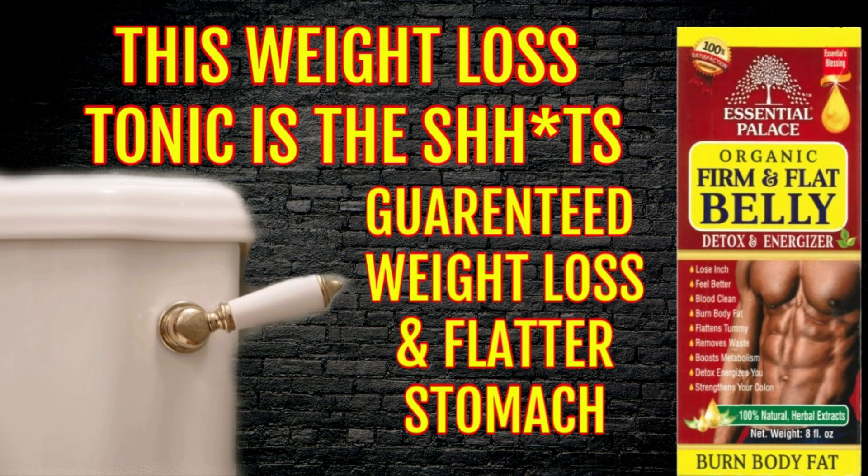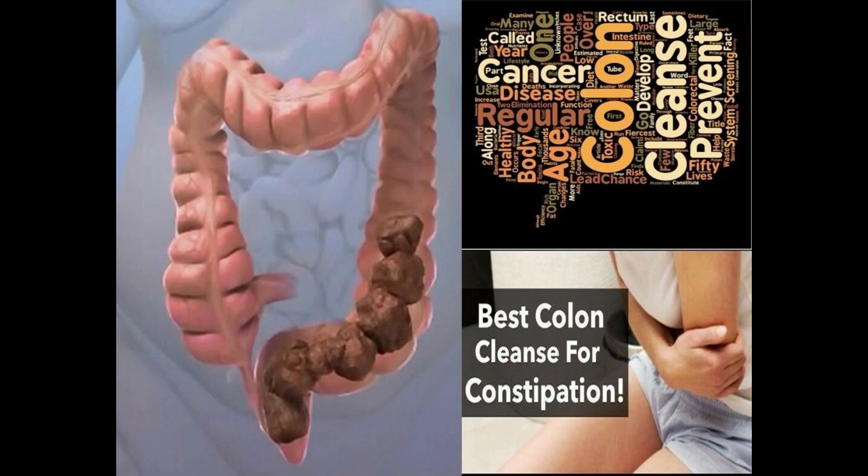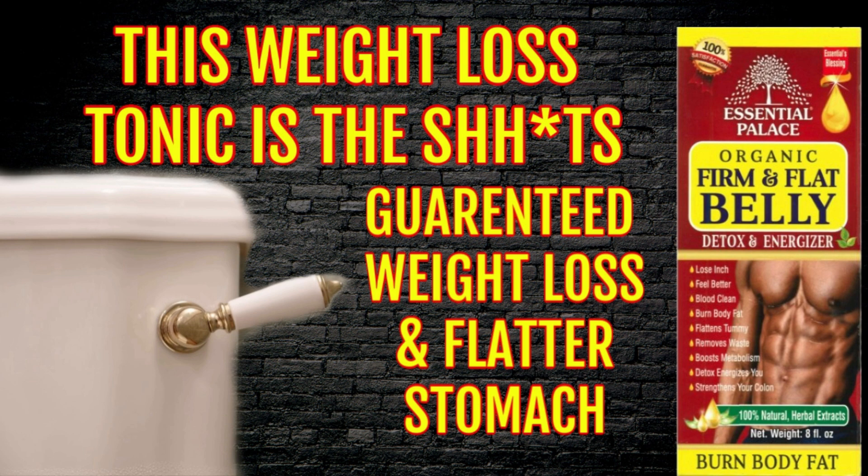This tonic is going to help you lose those inches, make you feel better, clean your blood, and burn that body fat. It's going to flatten your tummy and remove that waste out of your body. This is also going to boost your metabolism — for those of you who are suffering from slow metabolism and cannot get that weight off, try this tonic. It's going to detox and energize you, and it's also going to strengthen your colon because it's going to be squeaky clean.